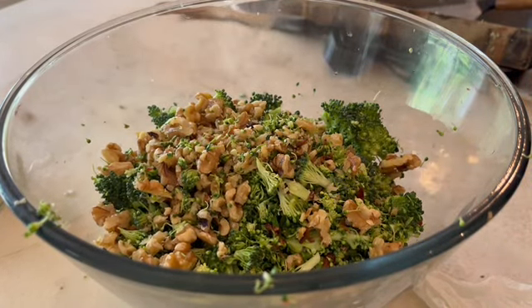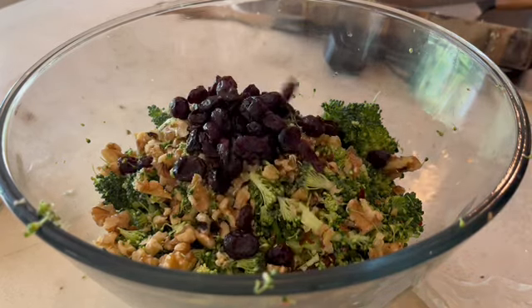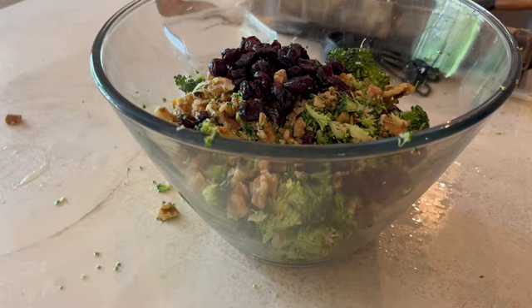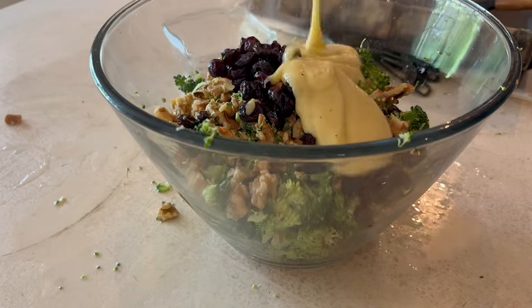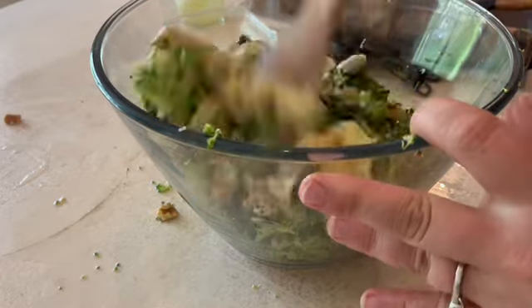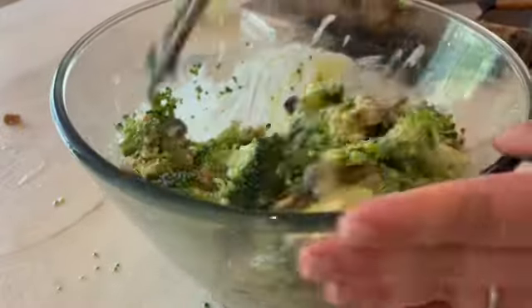Next you're going to add the cranberries, then chop the walnuts, and then pour the dressing into your bowl over your broccoli and the bacon and just mix it up. The best thing to do is actually let it sit overnight. If you cannot let your salad sit overnight, wait for about two hours or so. The sugar sometimes is not dissolved enough in the dressing, so when you leave it sitting, it will absorb into the broccoli and get that grittiness out of the dressing.